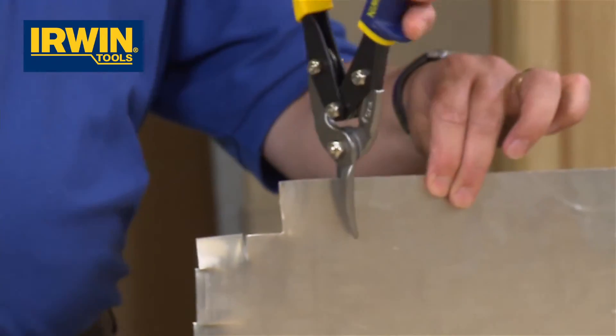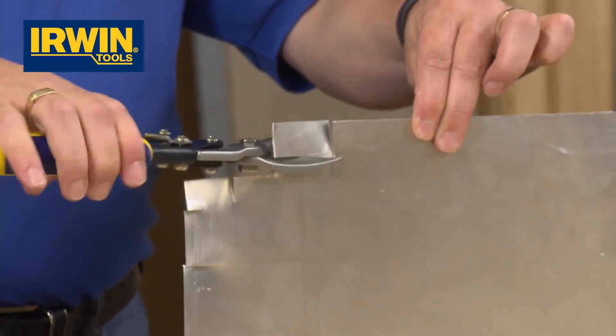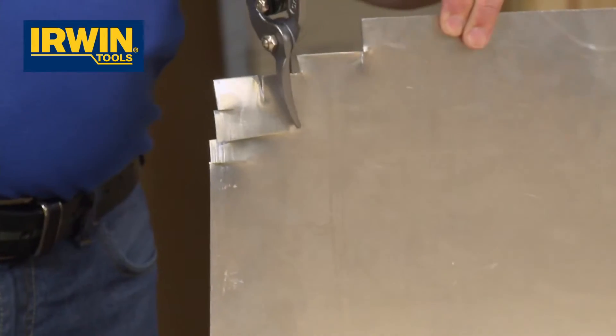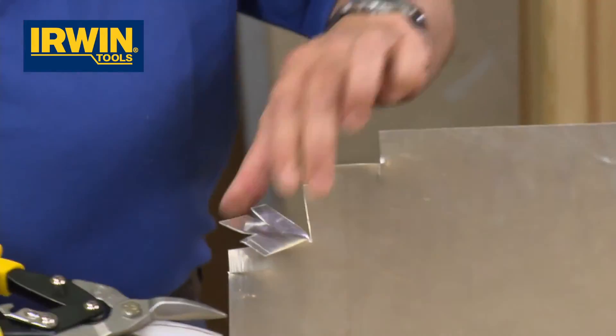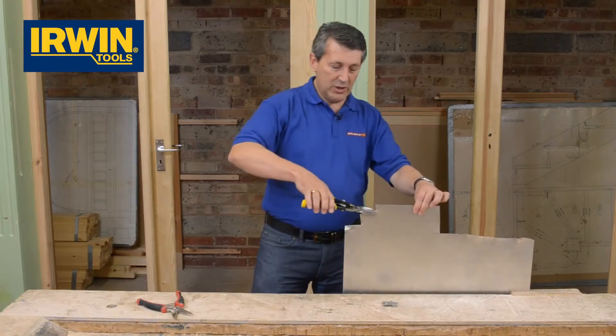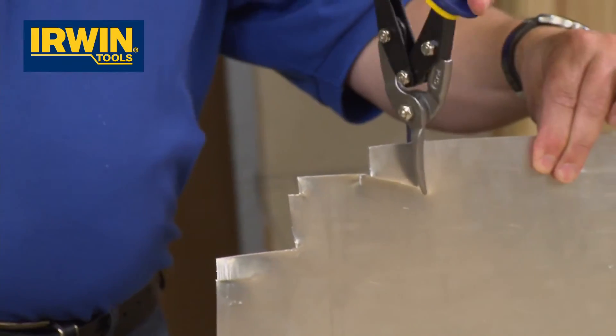Just have a look at this — absolutely effortless. Cutting this like we cut paper. These aviation snips really are superb quality — just cutting through this absolutely effortlessly.